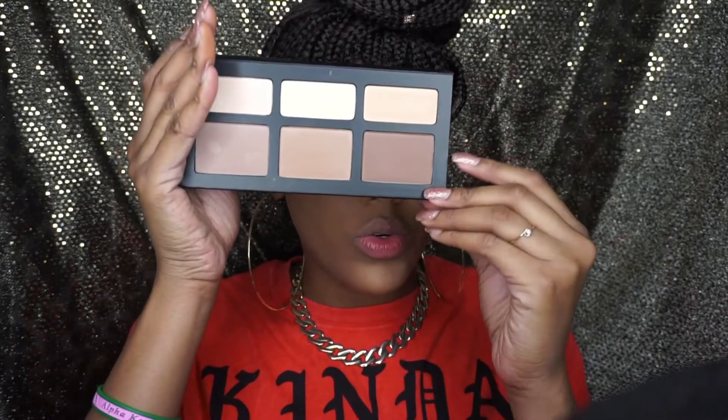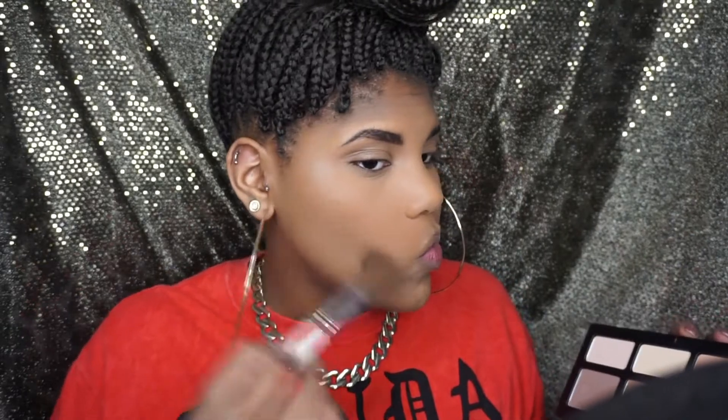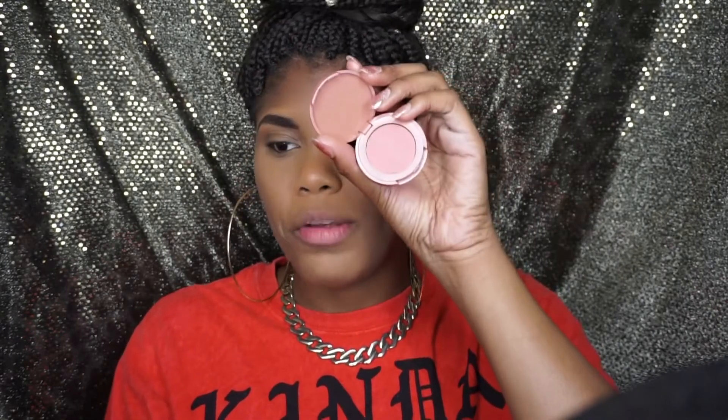If I'm going to contour, I'm going to use the Shade Light palette — the contour shade — with this e.l.f. contour brush. For blush, I'm going to be using this Tarte blush in Poitier that I got for my birthday from Sephora. This is my everyday blush — I use this if it's just an everyday makeup look because it's just a really light, simple, not too pigmented blush.